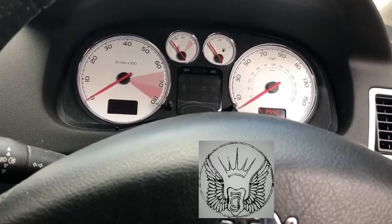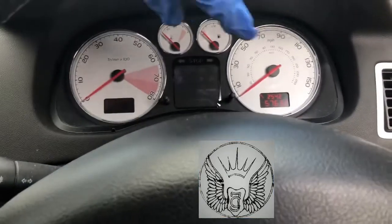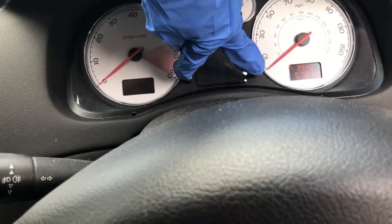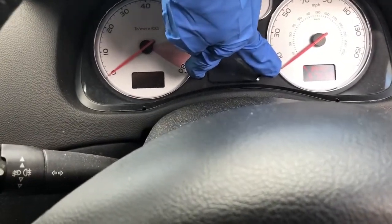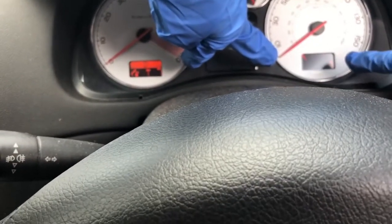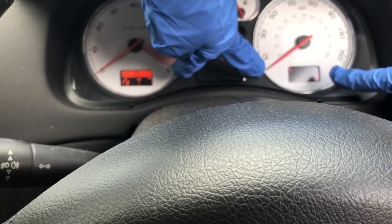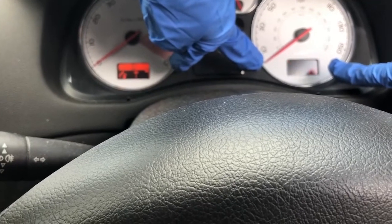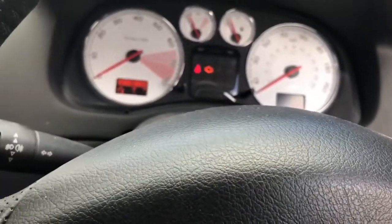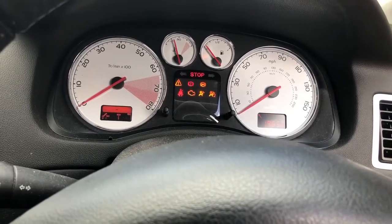So basically, to reset that little spanner, we're going to press these two buttons here. Press and hold, and then put the ignition on, and then you will see that counter going down from 10 to 0. Once that is at 0, you can release the two buttons, and that would have reset your service.